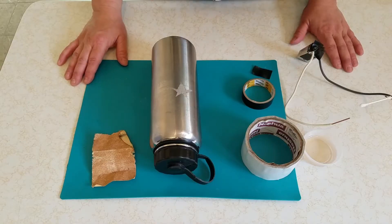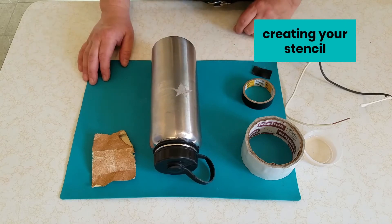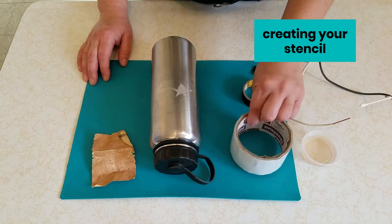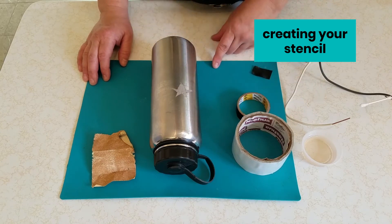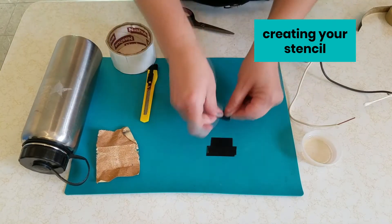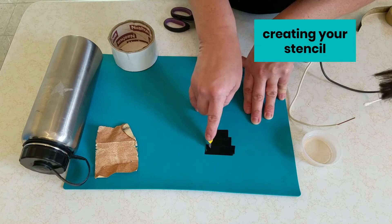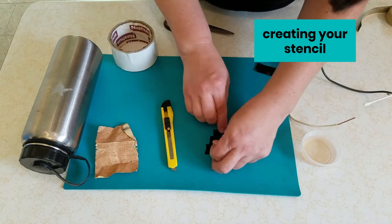The last step to get ready for our metal etching is to create a stencil for the shape that we want to etch onto our metal object. You can use any waterproof tape for this — duct tape or electrical tape. We're going to create layers of the tape on a cutting mat and then cut out the shape using an exacto knife. After that, we will lightly sand our metal object and transfer our stencil to the metal object. Then we'll be ready for plating.